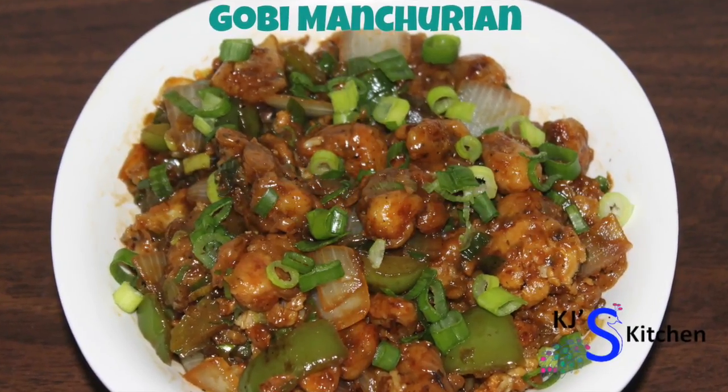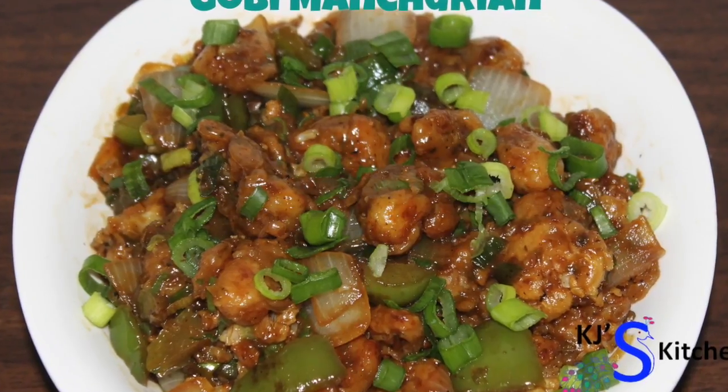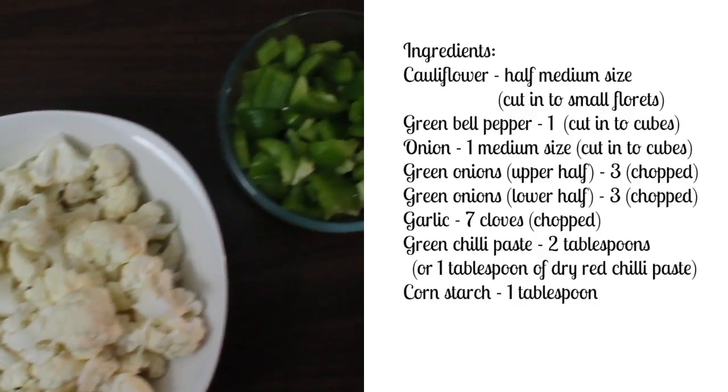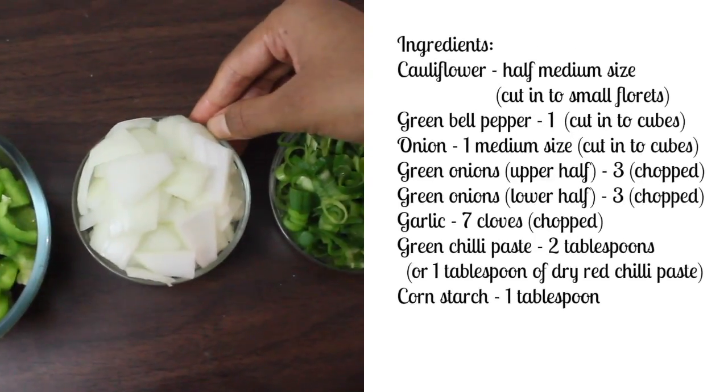Hi everyone, welcome to KJ's Kitchen with me Saranya. Today we're going to see the preparation of Gobi Manchurian. Let's start with ingredients: half medium sized cauliflower cut into florets, 1 green bell pepper cut into cubes, 1 medium sized onion cut into cubes.